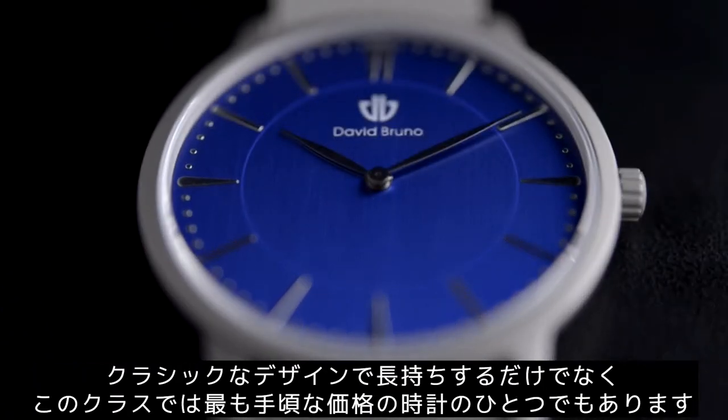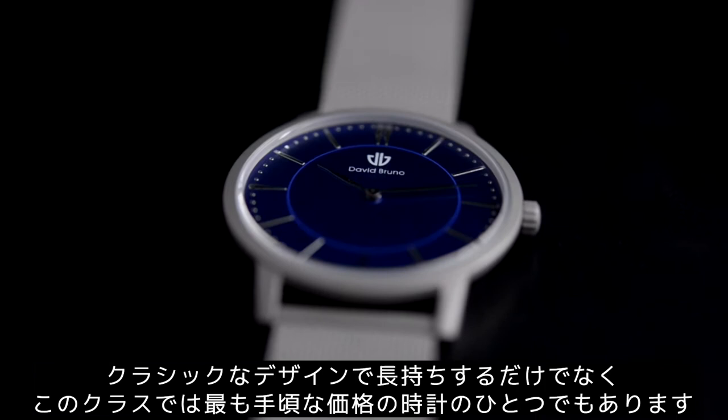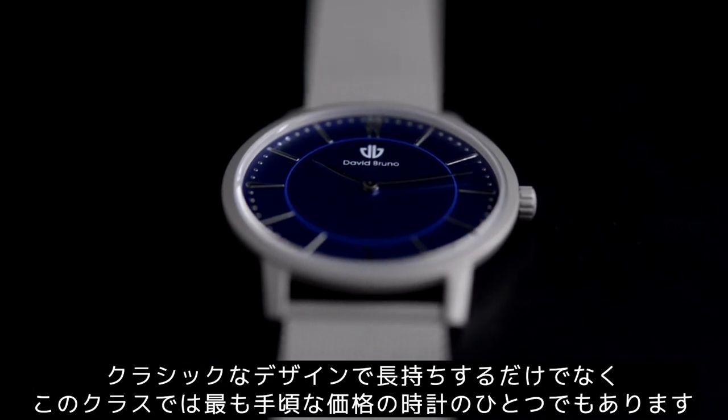that is not only classy, built to last, but also one of the most affordable among its class.